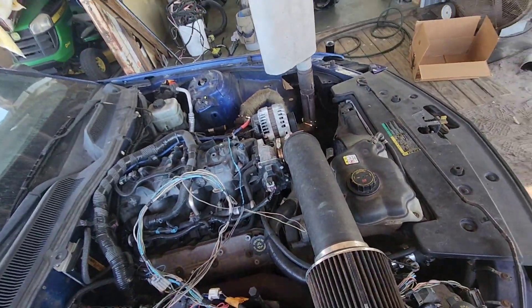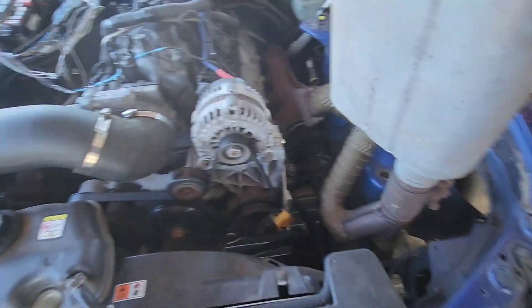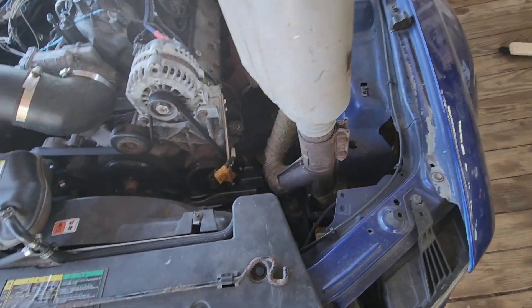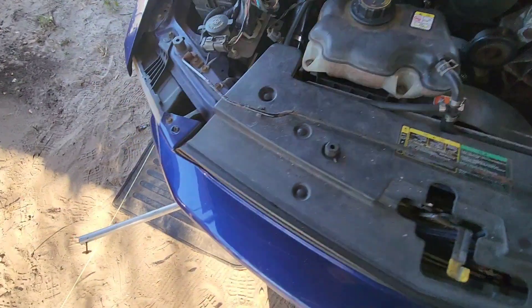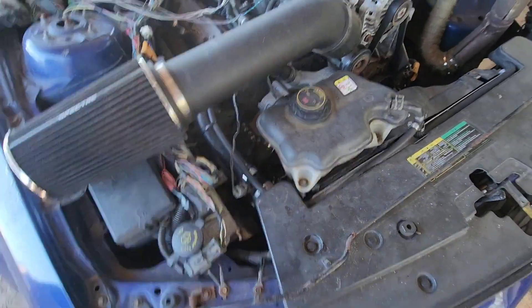I was working on getting all these factory Ford gauges to work on the dash, and everything does work now except for the speedometer. We've got coolant temp, oil pressure, tach — all works. This is the Ford tach sensor that we cut the teeth into the power steering pulley — that's working fine. This is the Ford coolant temp sensor, the temp reads fine. So that's all good.